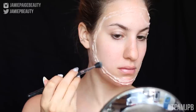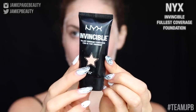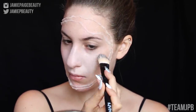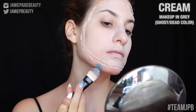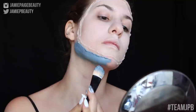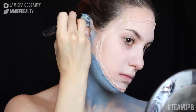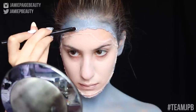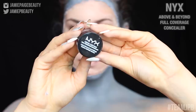I'm taking my NYX HD Studio Finishing Powder and applying that on top of the wound to cancel out any shine. Then taking my NYX foundation and applying that on the inside of my face to create a nice, perfect canvas — this is going to be like the person's face, not the ghost face. Then I'm taking a cream makeup I mixed myself into a grayish-blue color and applying that literally everywhere else: down my neck, on the outside of the wound, on my ears, on my shoulders.